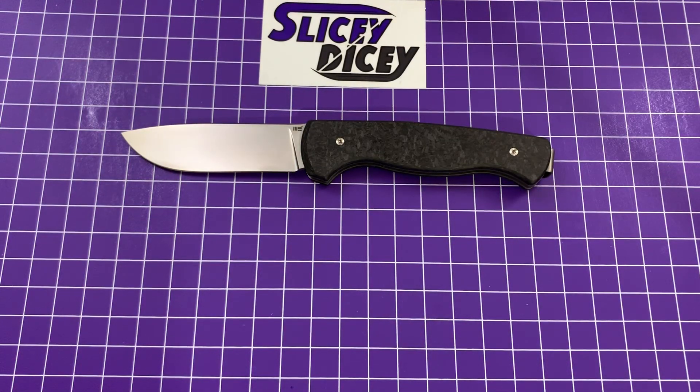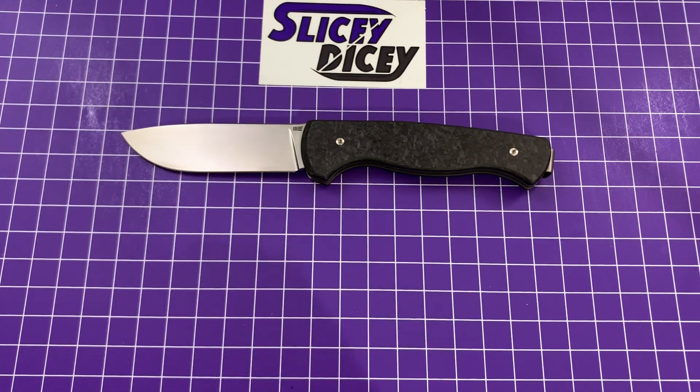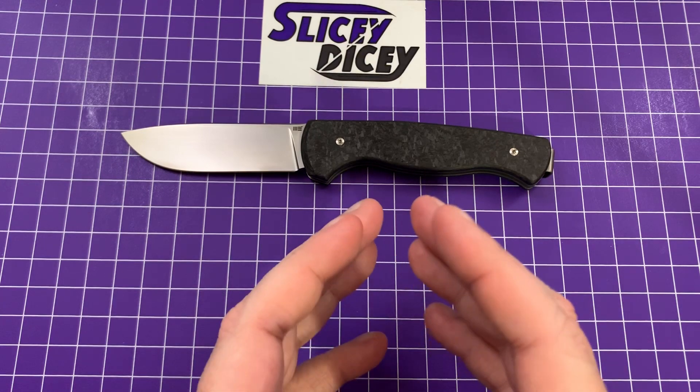Hello Slice It Icers, this is Brian with another knife review for you. Today we have the We Knives MRF. MRF stands for Markus Reichert Folder. It says Folder specifically because Markus Reichert, a German gentleman, is primarily a designer of fixed blades.